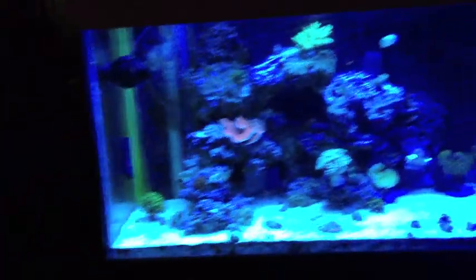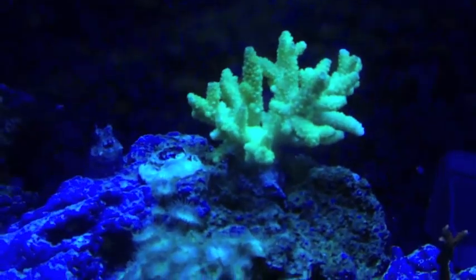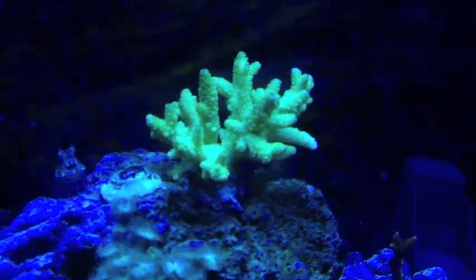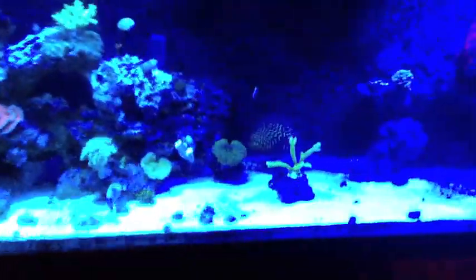My lights literally came on like five minutes ago, so everything's still kind of opening up. I just wanted to bring you guys that little tidbit — I guess it turned into a five-minute video of absolutely nothing, so I apologize if you waded through it. Thanks for watching, guys, and I'm going to bring you an update on the nano here in a little bit.